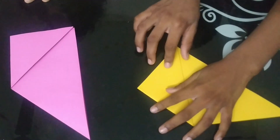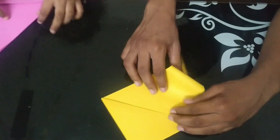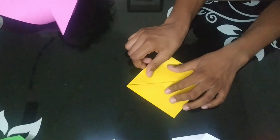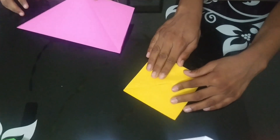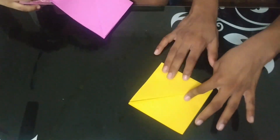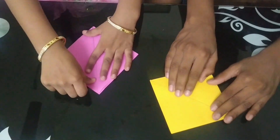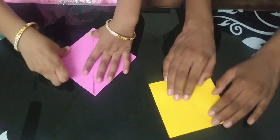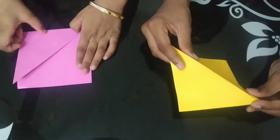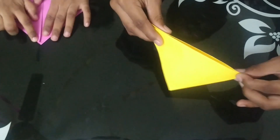Sreeja, now what we have to do is bring this corner right here, like this. Sreeja, now you try. Now Sreeja, on this line we will fold this paper into two halves.